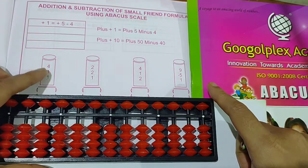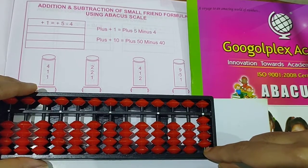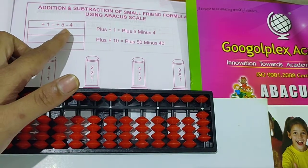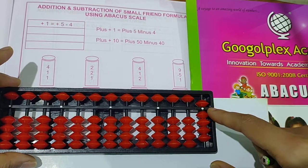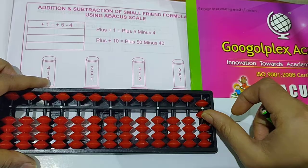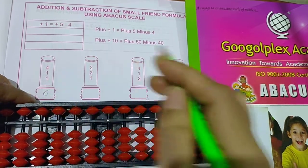See the first question: 4 plus 1 plus 1. First take 4. Then 1 — you cannot take it directly, so for 1 you have to put the plus 1 formula. The formula for plus 1 is plus 5 minus 4. Put the formula plus 5 minus 4. This second and third one again you take 1 directly. Take 1. Answer is 5 plus 1 = 6. Write down the answer.